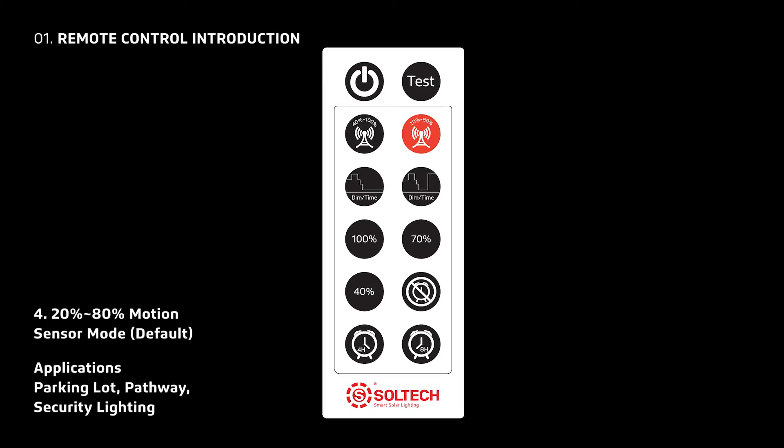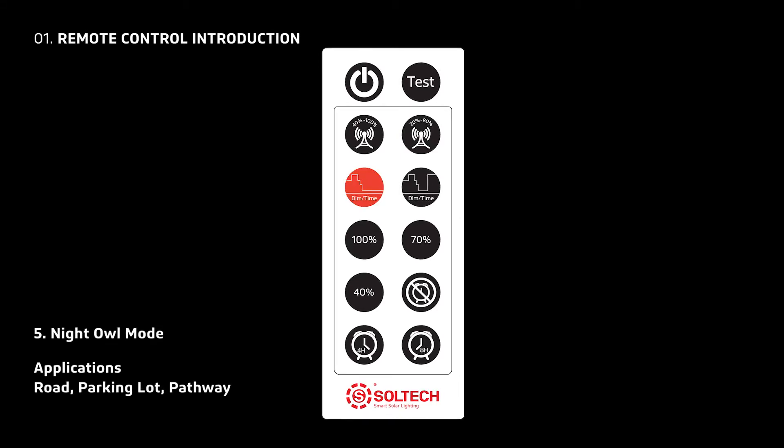A 20% to 80% motion sensor mode for parking lots, pathways, and security. A night owl mode for roads, parking lots, and pathways.